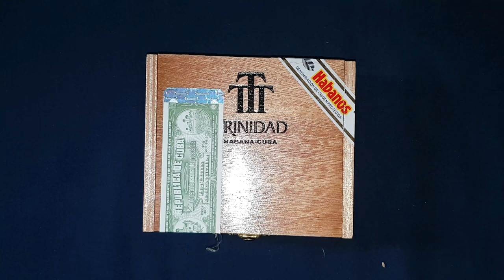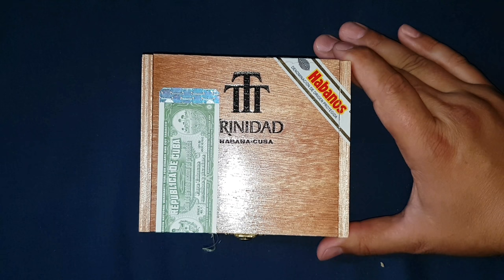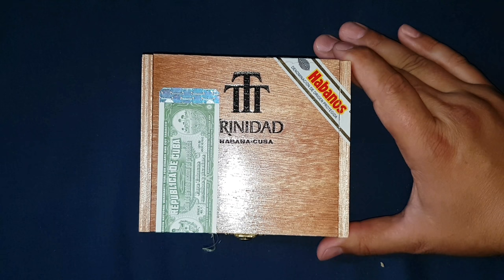Anyway, another unboxing from JJ Cigar Creed. Don't forget to click that like button, thumbs up, subscribe, comment, and stay tuned for more. Thanks.